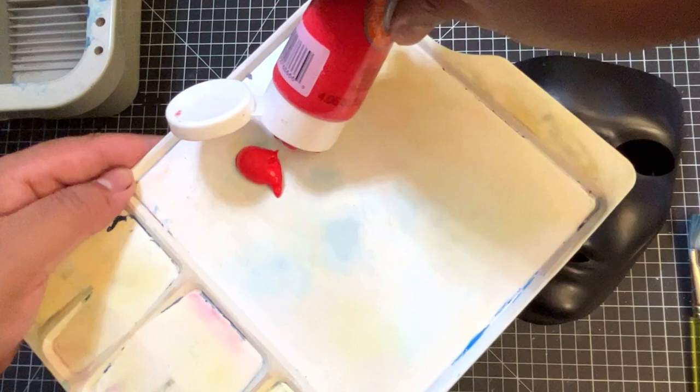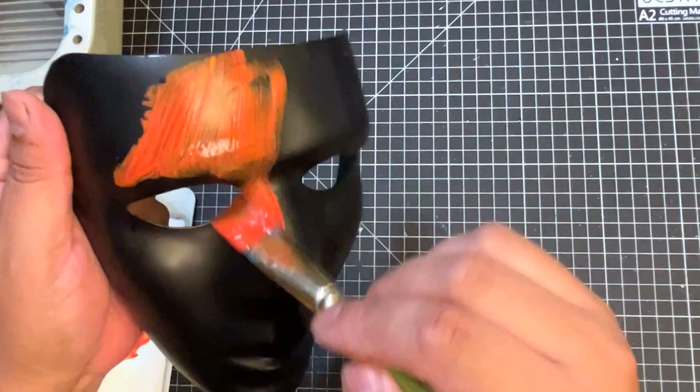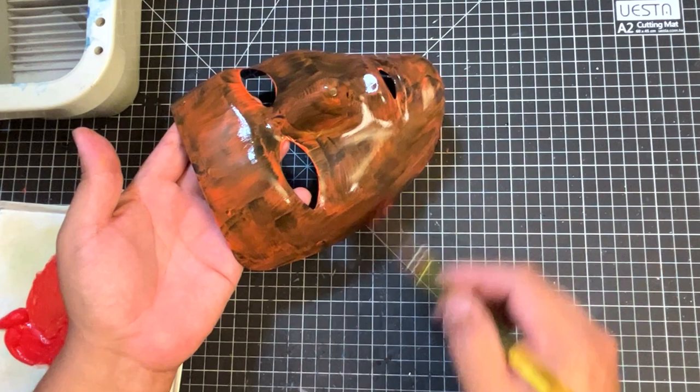I went over to Spirit Halloween and picked up this blank mask. But before I get into the process, I want to say thank you to all my subscribers. If you haven't hit subscribe, please hit subscribe. Check my previous videos — I have customized other masks before.